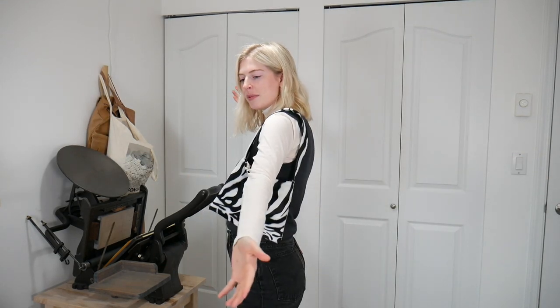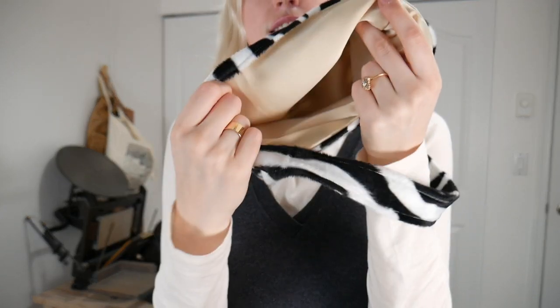Here is the final product — I love it! It's such a fun little mini bag and it probably only cost me one to two dollars. I hardly used any fabric for this. I think it looks great with my outfit too — having a fun bag just completes the look. I'm really happy with how it turned out.